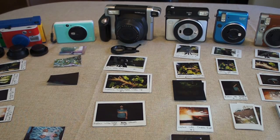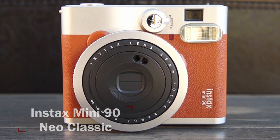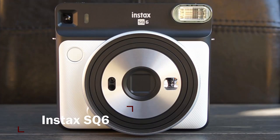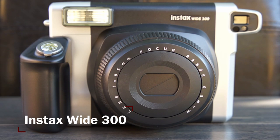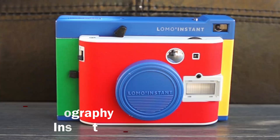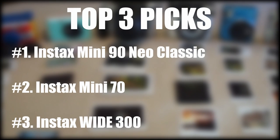Hey guys, welcome to the Rabbit Hole Review. Today we're going to be reviewing six different instant cameras: the Instax Mini 90 Neo Classic, Instax Mini 70, the Instax Square 6, the Instax Wide 300, the Canon Ivy Click, and the Lomography Instant. If you're in a rush, here are my top three picks. If you want to know why I chose these top three, then stick around and watch the video.